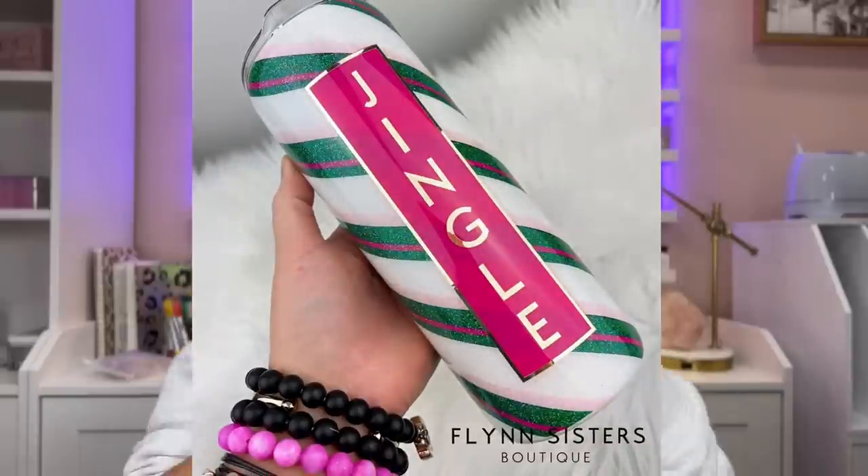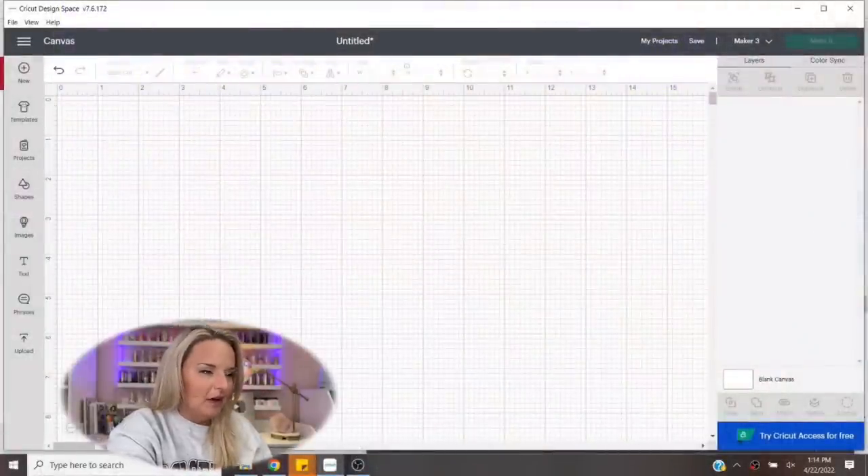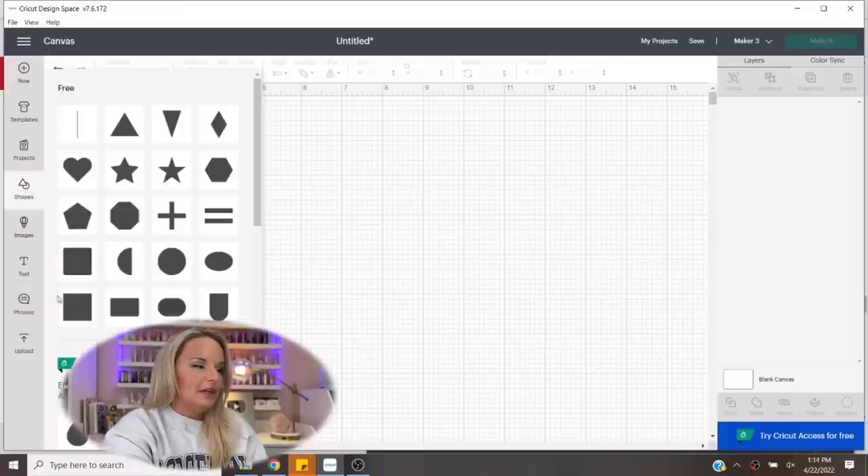Now I'm going to take you through how I created the decal for this tumbler. It has that classic thin framing around it, and then we've got just some really basic title font — a quick little quote. When I did the jingle candy cane tutorial last year, you guys absolutely loved the decal for that, and I kept forgetting to do a tutorial on it. So I'm going to include how to do that in this video now, and we're going to go through that together. It's super simple. So we've got Cricut Design Space open, and what we're going to do is use the shapes feature — we're going to click on shapes.